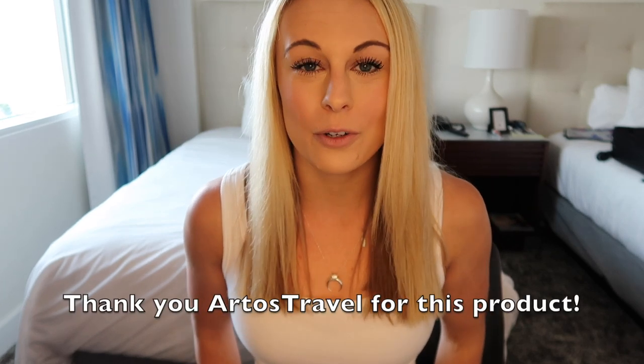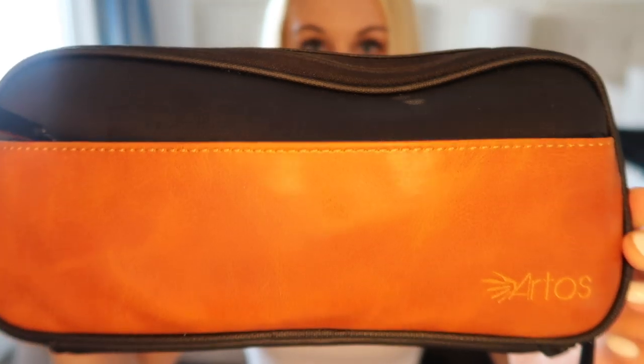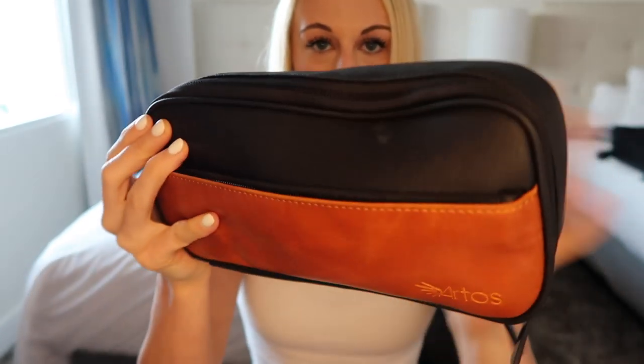The first product I want to talk about is a leather electronics organizer. Thank you so much to Artos Travel for sending me this organizer to review — I have loved it so far. This is the electronics organizer; you can see the front, and right now I have stuff in it so you can see what it looks like while it's packed.